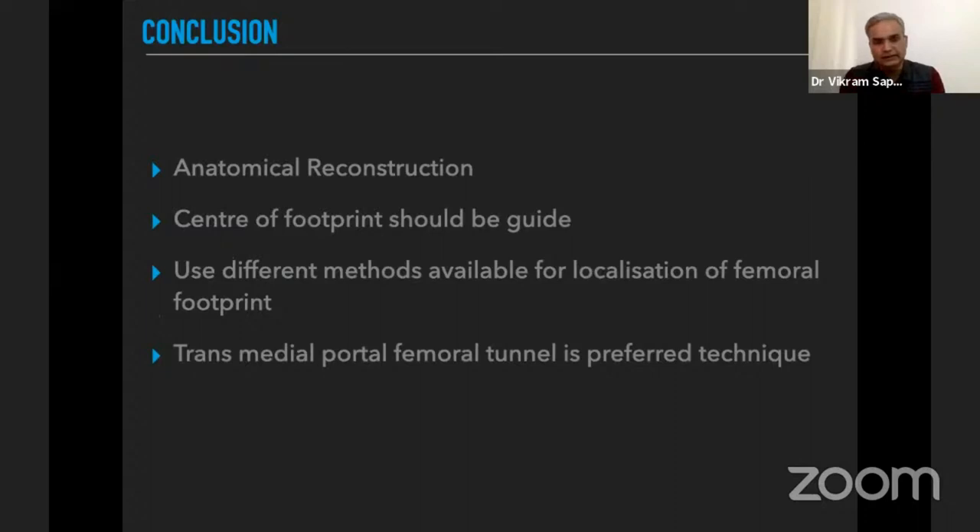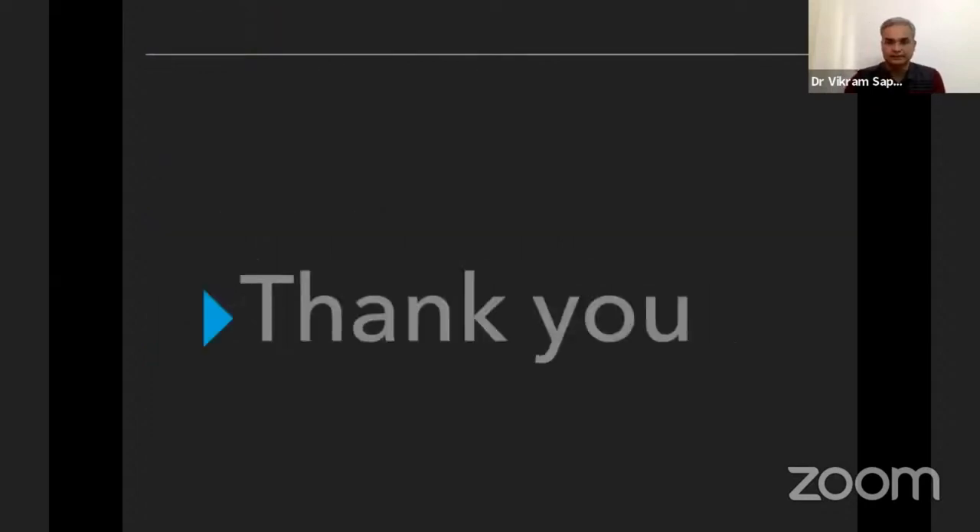In conclusion, anatomic reconstruction of the ACL is important. The center of the footprint should be the guide on both the femoral and tibial sides. Different methods for localizing the footprint should be used, and the transmedial portal for femoral tunnel drilling is the preferred technique.